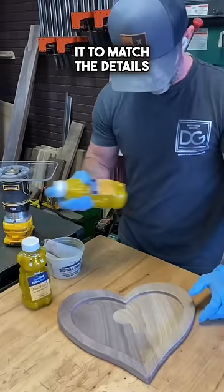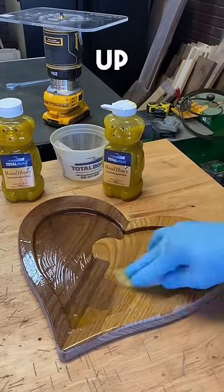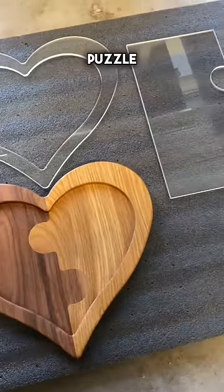Flush trim it to match the details again, add a little spit shine to it, polish it up, rub it in, and check out that dimensional pop. You have a heart puzzle platter.